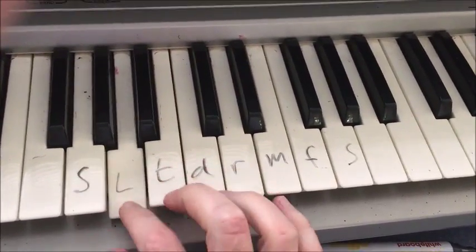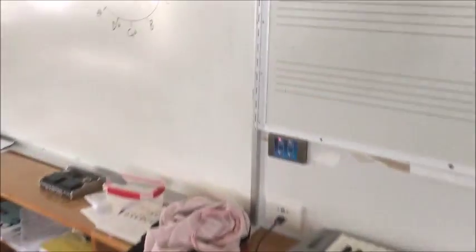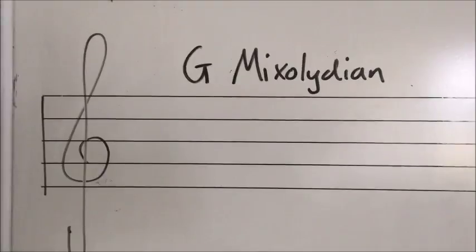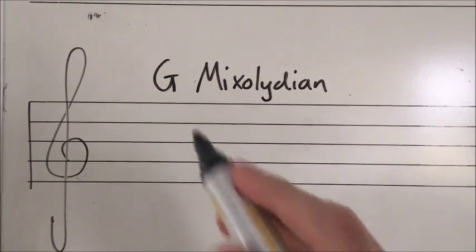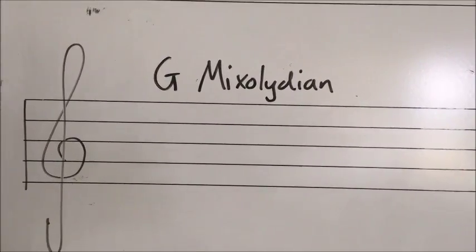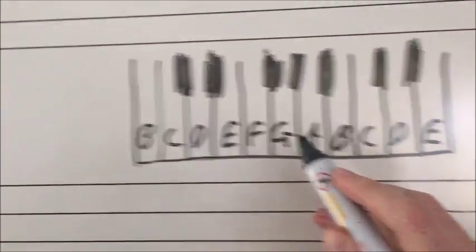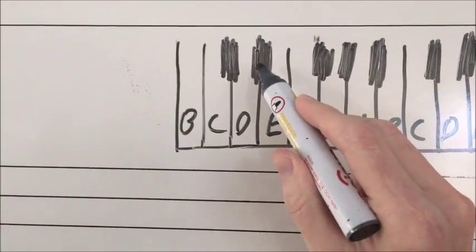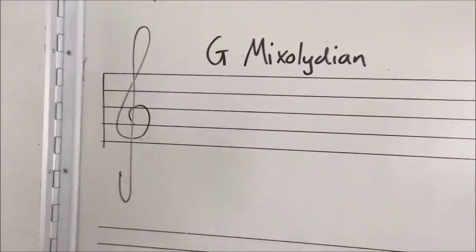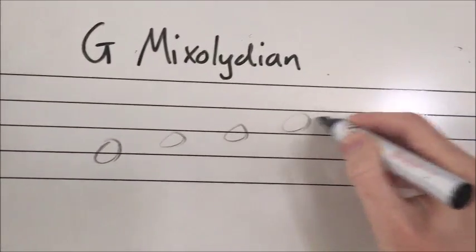Putting this on the stave, we go through the same process. To write G mixolydian, we think of G as the fifth note and need to find the key signature. Count down seven semitones from G — one, two, three, four, five, six, seven — and that gives us C. C major has no flats or sharps, so we just put in the notes starting on G and finishing on G. There's our G mixolydian scale.